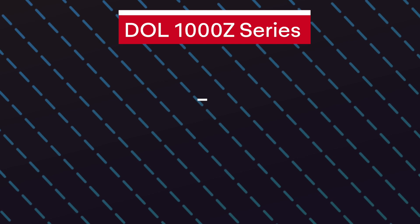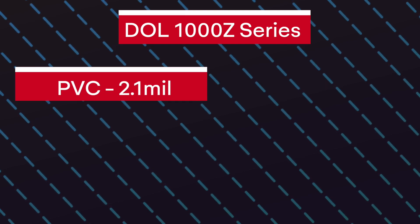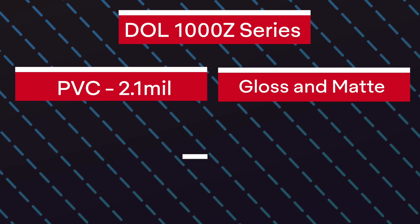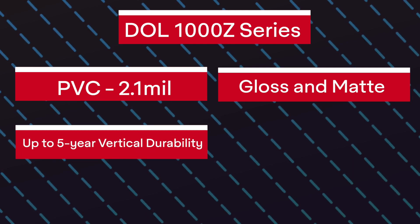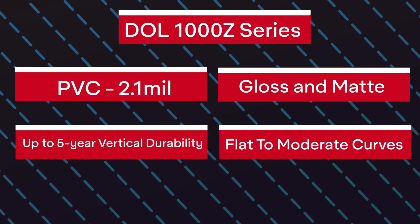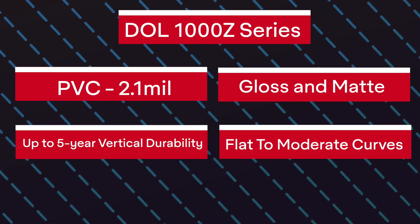We first begin with the 1000 Z series. It's 2.1mm thick, it comes in gloss and matte finishes, and it has up to a 5-year vertical durability. When paired with MPI 1105, which is 2mm thick, this makes it suitable for flat to moderate curves.